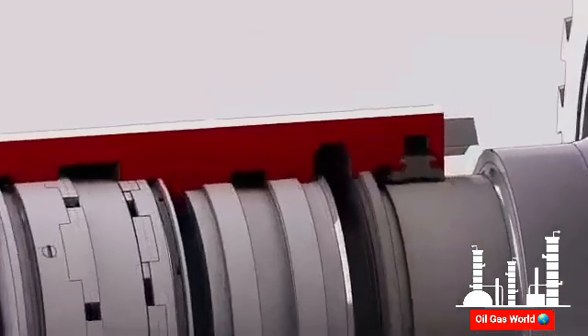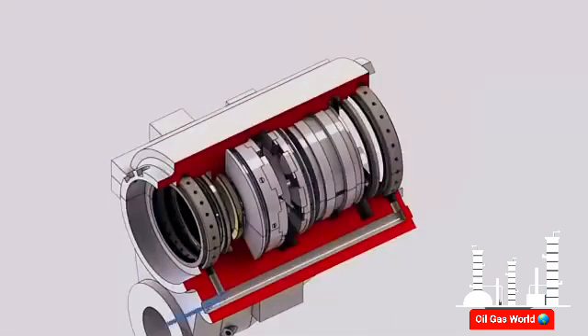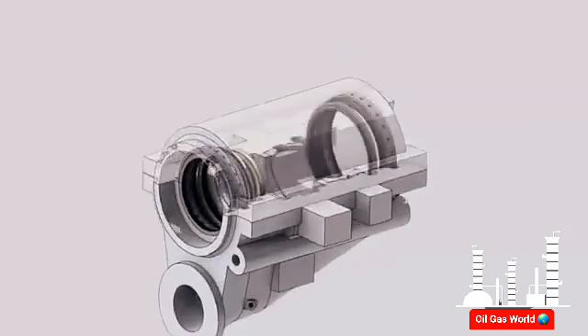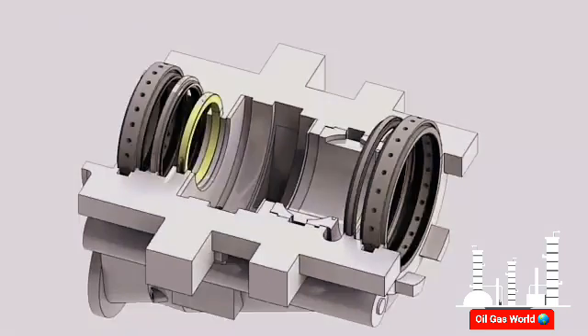Labyrinth seals are installed at each end of the housing where oil control is required. Their teeth run against smooth surfaces machined on the rotor. Seals are assembled so that a small clearance exists between the seals and the shaft. Sealing air flows from the cooling and sealing system through an axial tube machined at the right side of the housing and is admitted to the labyrinth seals through two ports to annular spaces surrounding the seals. Between the two rows of seal teeth, sealing air is admitted through multiple radial holes to stop oil from spreading along the shaft. Some of this air returns with the lube oil and is vented through the lube oil mist eliminator, and some escapes out of the housing. Inboard of the main pressurized seals, two backup labyrinth seals are installed for positive sealing. A floating seal is installed on the forward of the thrust bearing cavity to contain the oil.